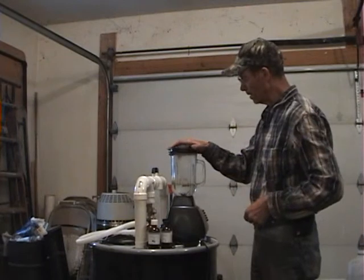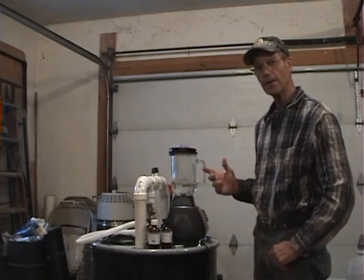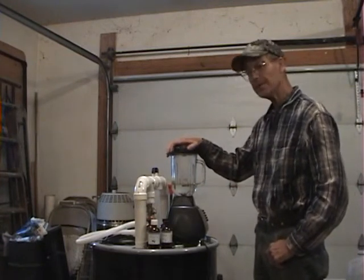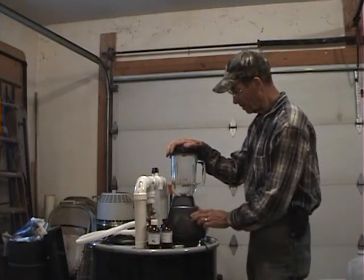Put the lid on the blender. We're going to mix this up — you actually beat air into it, which causes the oil and the water to mix. You've got to mix it for at least five minutes, so we'll turn this thing on and be back after it gets mixed up.